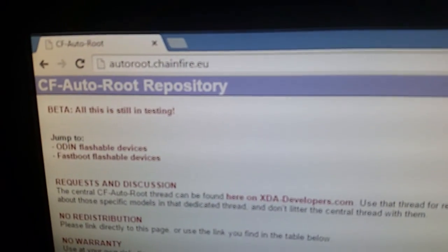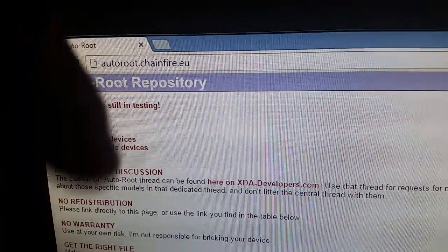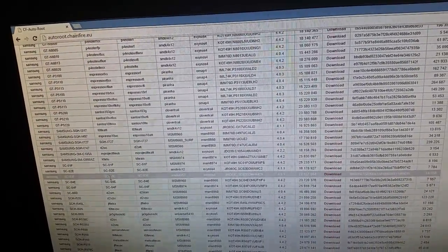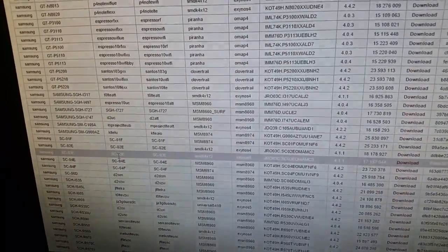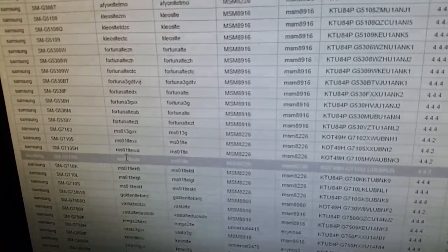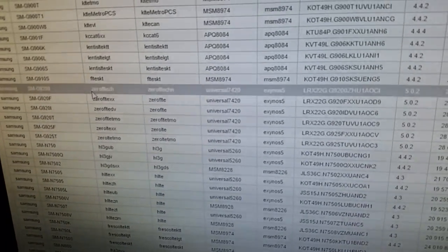The next thing you'll need to do is go to Chainfire's site. Go to autoroot.chainfire.eu — I'll leave a link in the description down below. Once you open it up you'll see a long list of different devices, so you need to find your model number, the one you took a note of. I'll be looking for SMG920F.